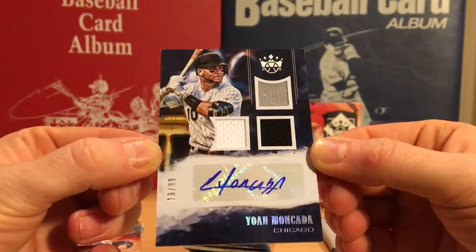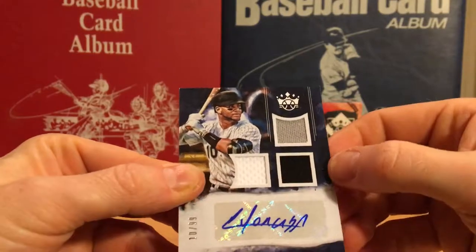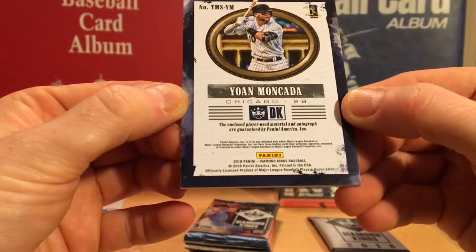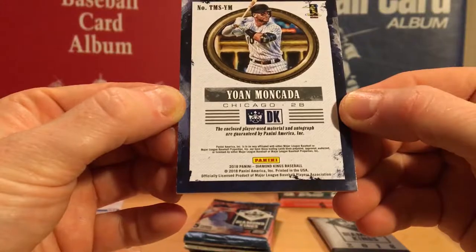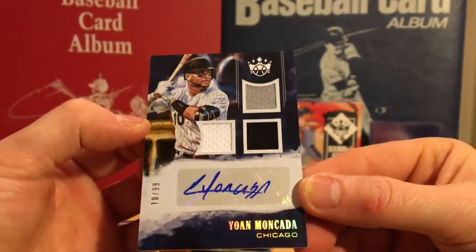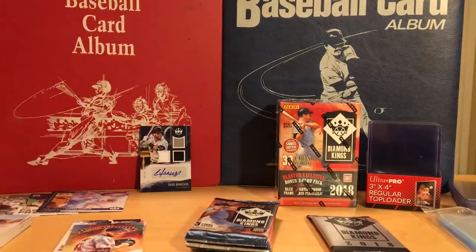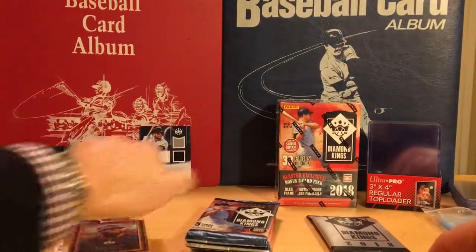Man, I'm loving these blasters. Nice three-color patch. The enclosed player-used material and autograph are guaranteed by Panini America — that's all they say about it. Wow, it's a stickered auto, but you know what — no complaints. What a great hit.